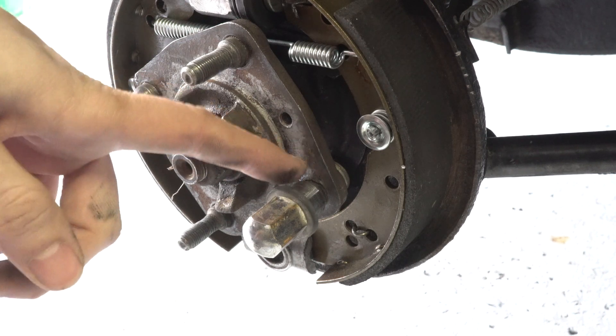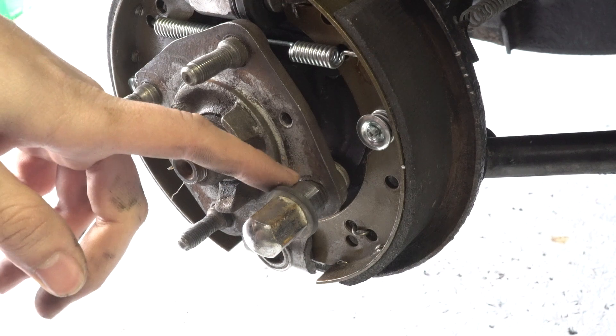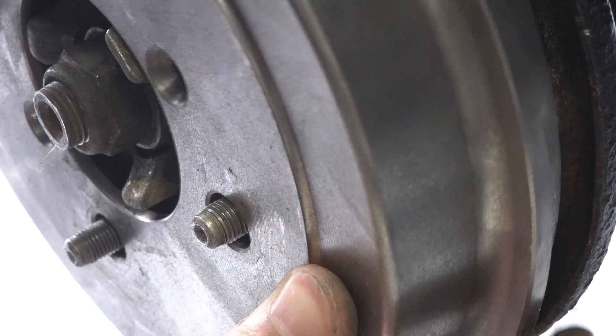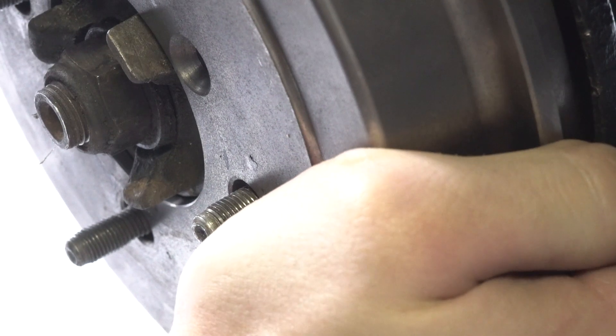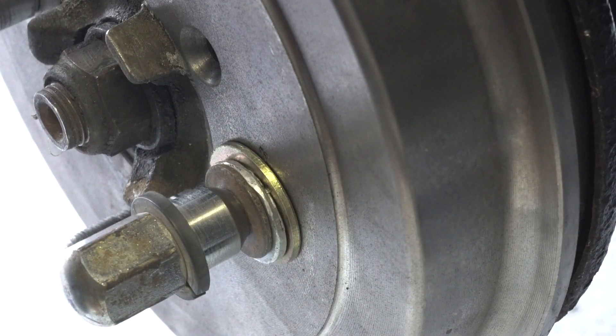Because we have this issue where the nut is already bottomed out before it even touches the hub, we're gonna have to put a spacer in between there. Go ahead and stack a bunch of washers up and we're going to try to pull it through this way.